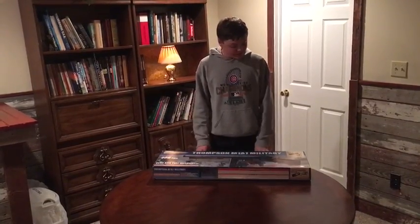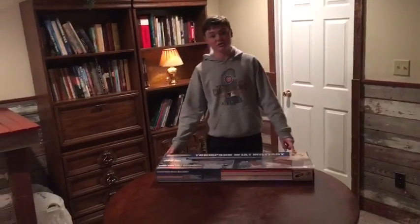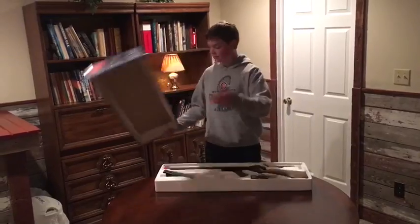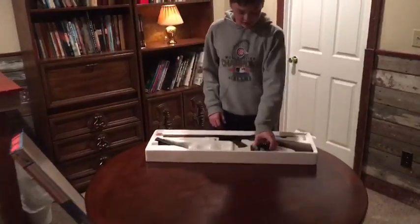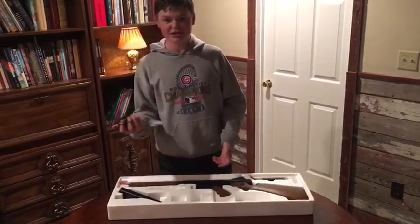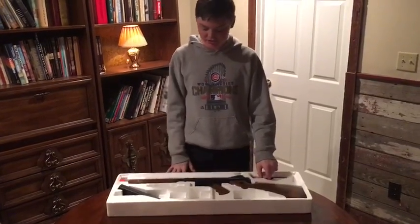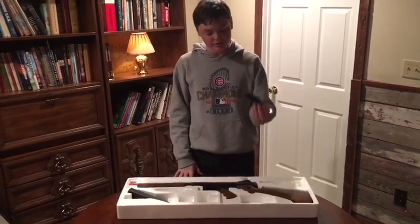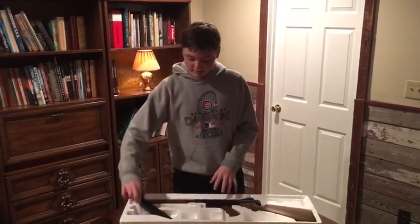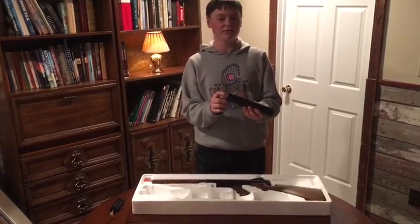It comes with a battery, charger, mag, and the gun. Here's your wall charger — I recommend getting a smart charger because they can measure out the exact times and they'll stop charging so you don't overcharge the batteries. Here's your 8.4 volt battery that it comes with.